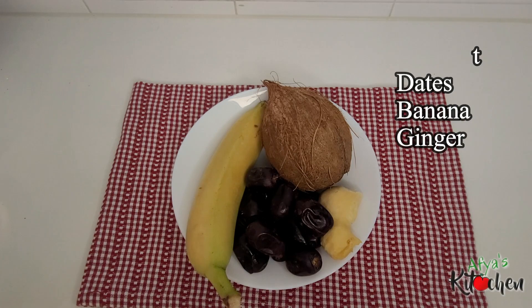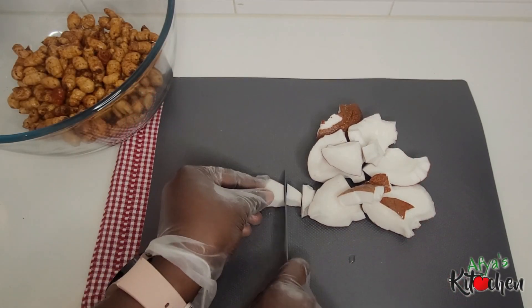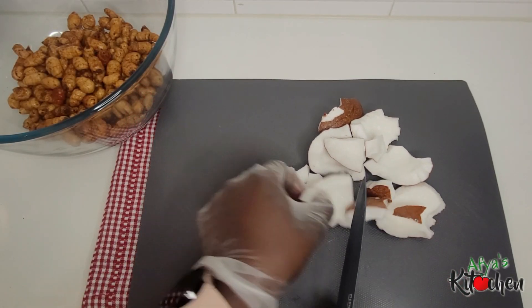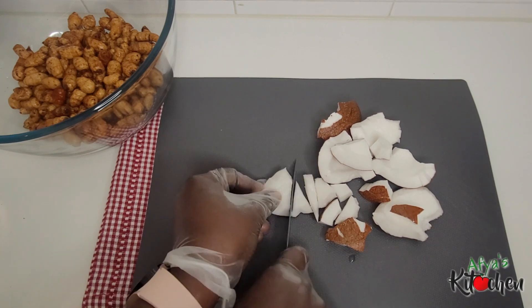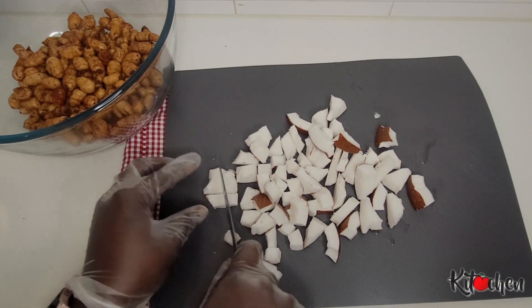Welcome back once again to my channel, I am Ifeer. Thank you for stopping by. Today I'm sharing with you how to make this delicious, creamy and refreshing tiger nut juice or aphrodisiac right in the comfort of your home.